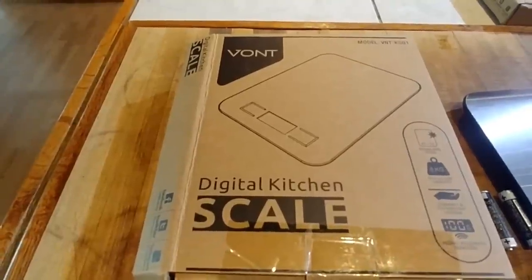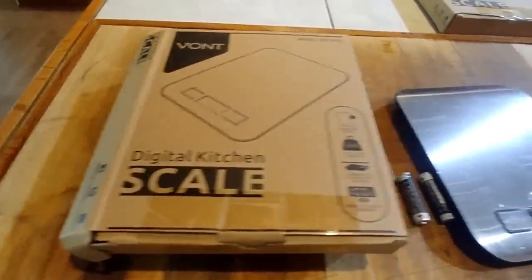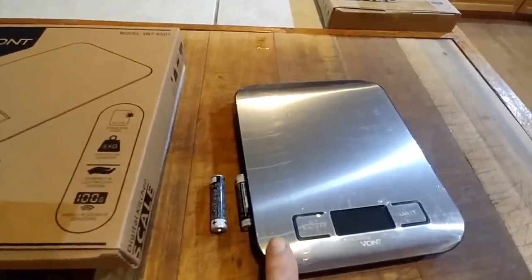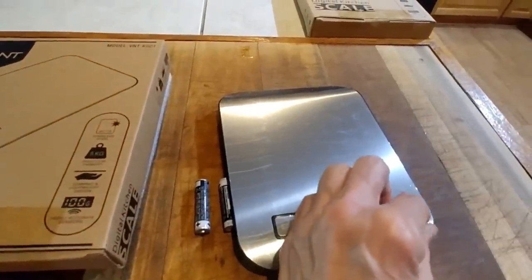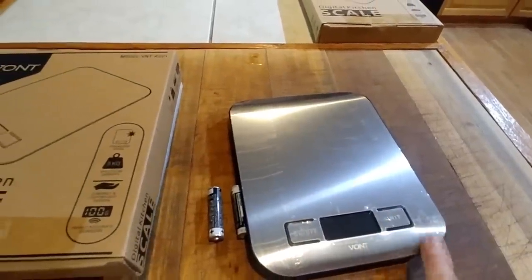The Bont kitchen scale is a digital scale. It comes in a little box with batteries. It has a stainless look to it, and it has a protective surface on it that you can peel off — I just haven't taken that off of mine yet.